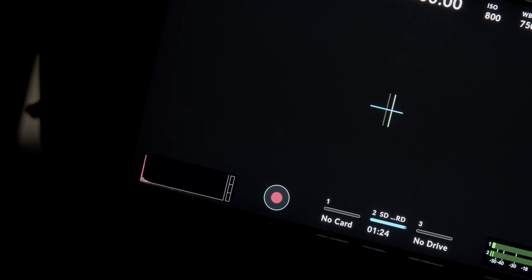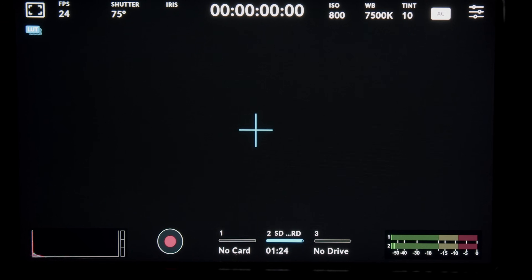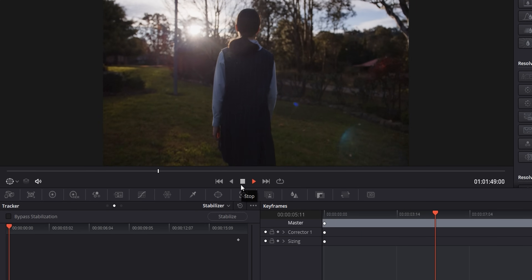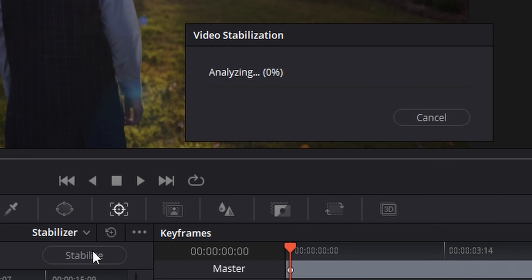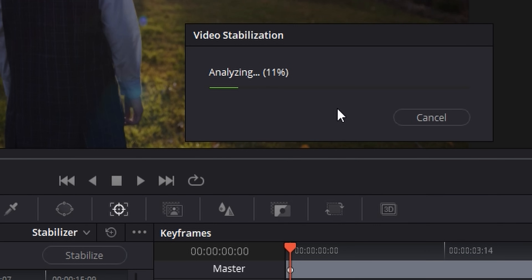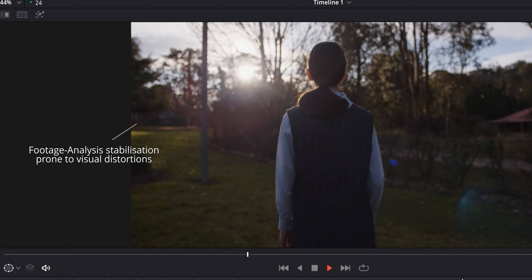Previously, the only way to stabilize your footage in post without the use of external gyroscopic recorders was to use Resolve's camera stabilizer. What this did was analyze the footage itself, and Resolve would guess how to best stabilize that footage.